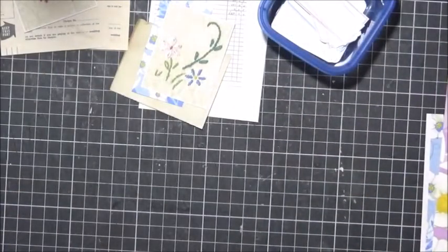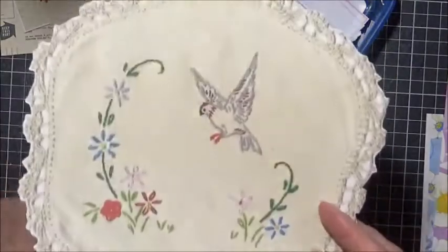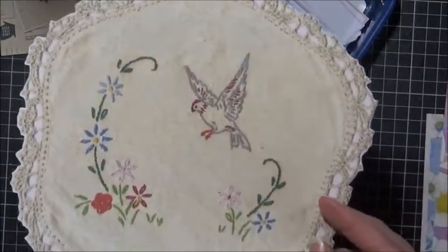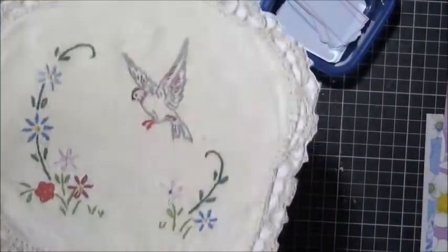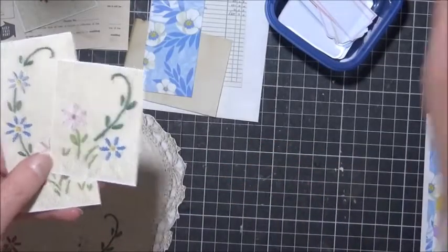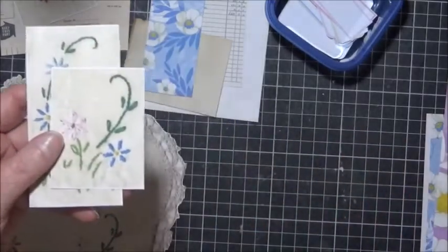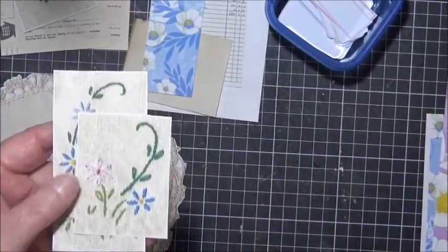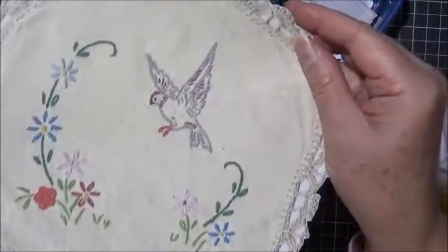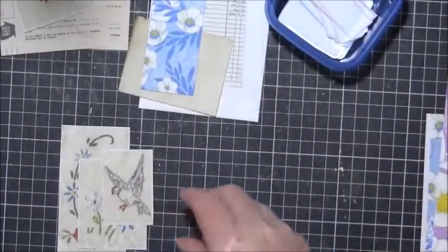Now the other thing I also have is a printable doily that I've printed. What I did when I scanned it, I actually took certain elements and just made little square or rectangle cutouts of them, which I thought were quite useful. So they're the elements from the doily just done separately. I found those quite useful as well.